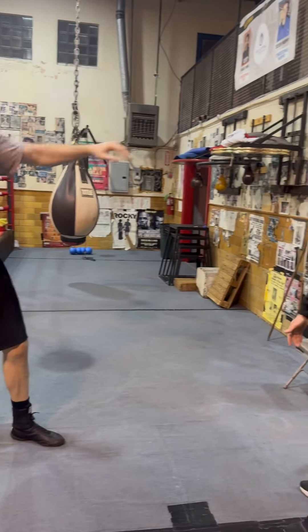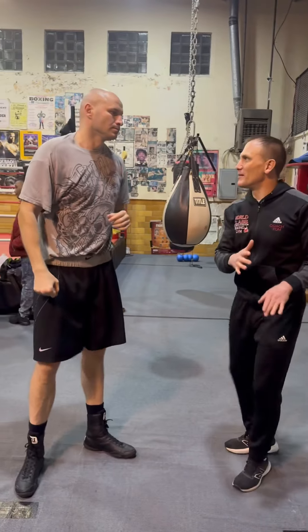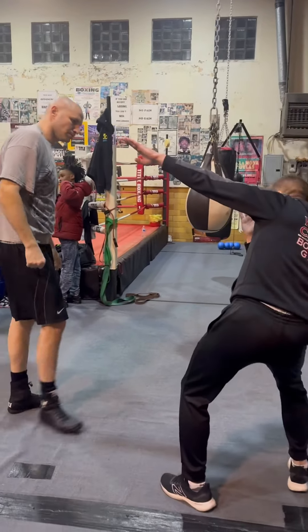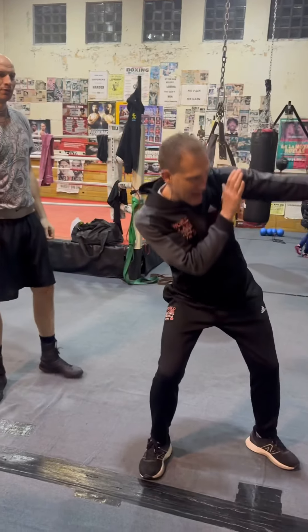Beautiful. That's it. And then you've got all that shoulder protection too, because you want to be able to see. You're not even going here — you've got everything. And head right over that leg, back there like that.